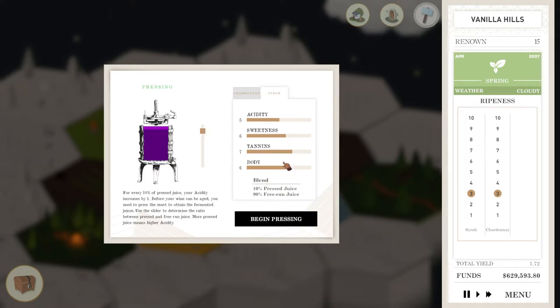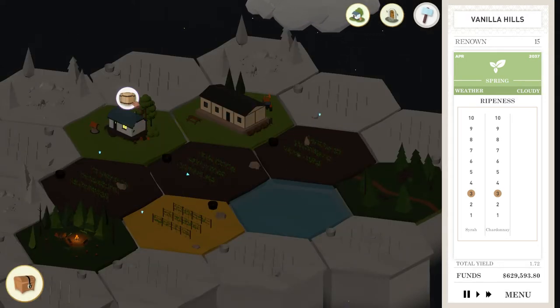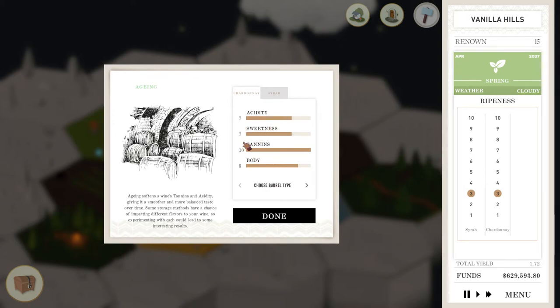Syrah — I'll just go 1 on that one. Actually, what did we get from our Syrah last time? 6, 6, 7, 6 was a five-star rating. So you know what, let's go for the same — let's see if we can strike gold twice or whatever the proper way to say that is.